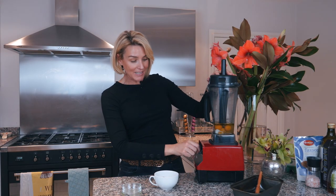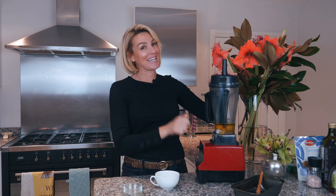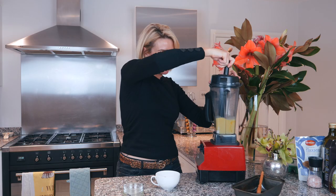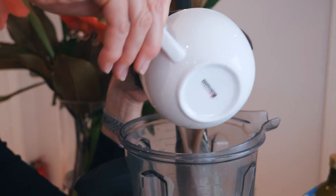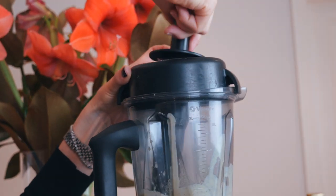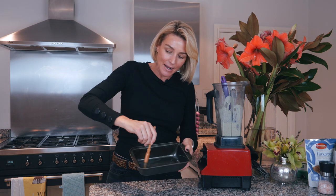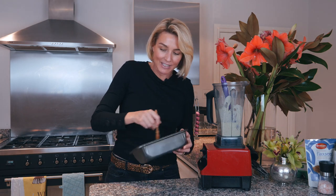Remember, always put your Vitamix on low when you first start so things don't explode — which has happened to me many times! The flax meal has been soaking in water; I'm just going to add it now — make sure you add it at the very end. Whizz it together again. Okay, that is all done. I'm about to put it into the baking tray. The oil has run down a little bit so make sure you mix that up again and make sure it's really saturated on the sides so the loaf doesn't stick.